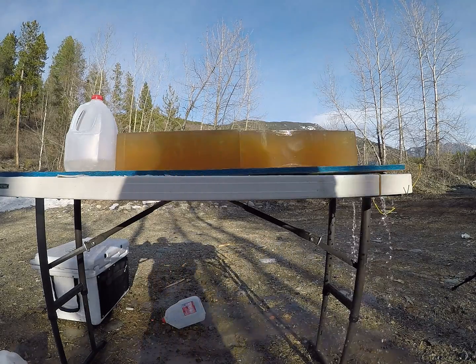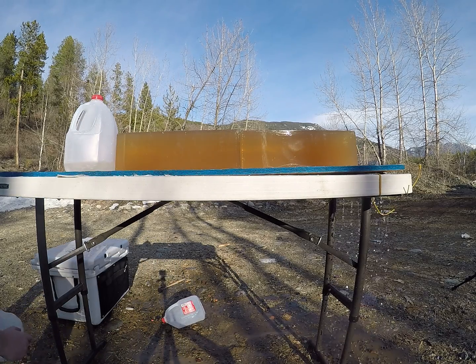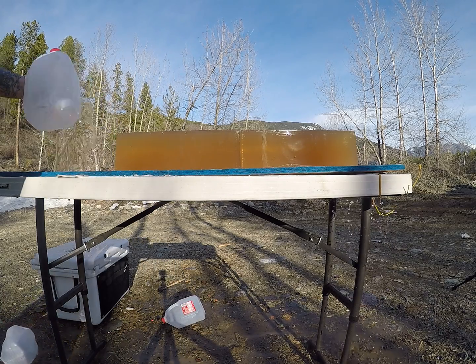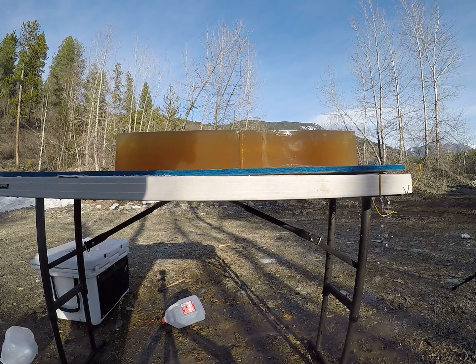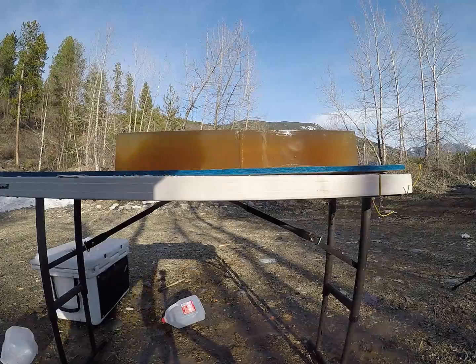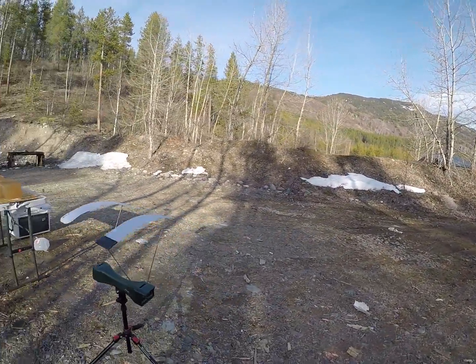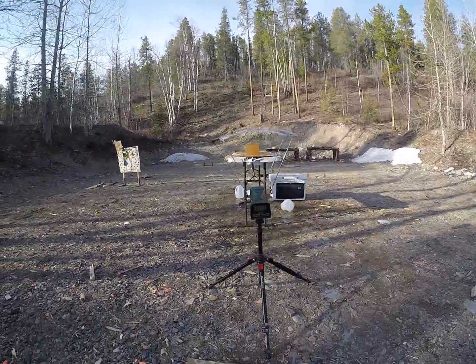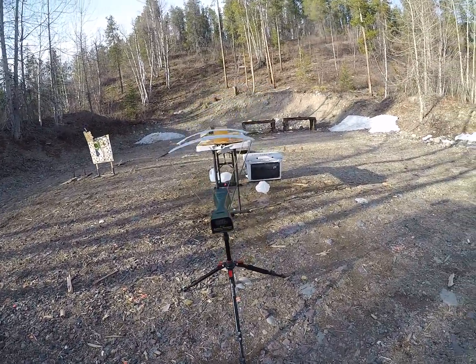I was hoping those jugs would catch my low velocity round, but they most definitely did not — it destroyed all three of them. That one was traveling at 1,713 feet per second.